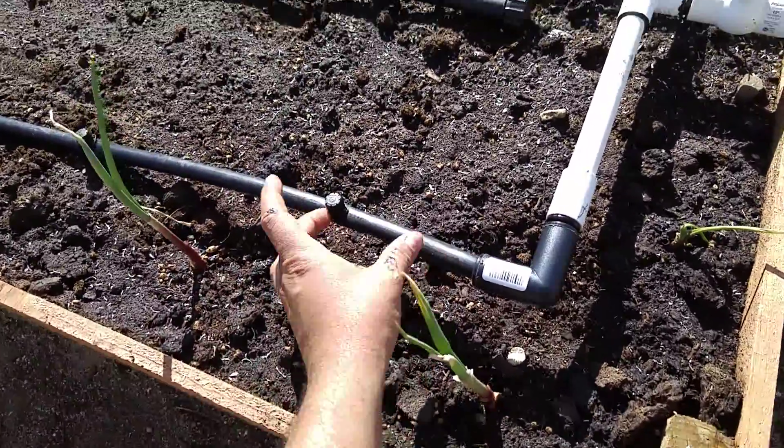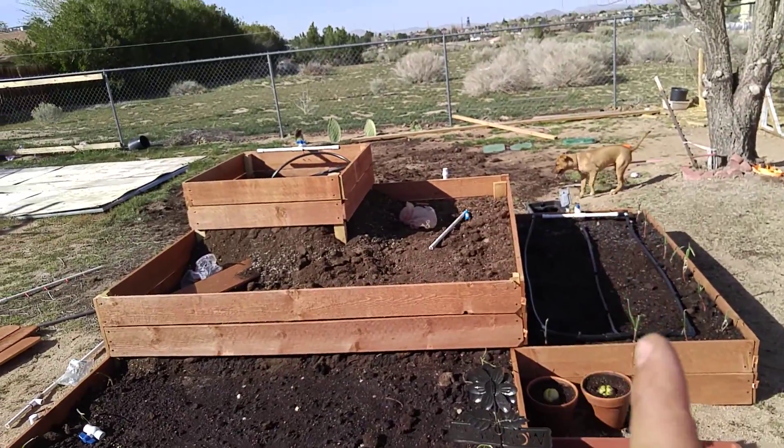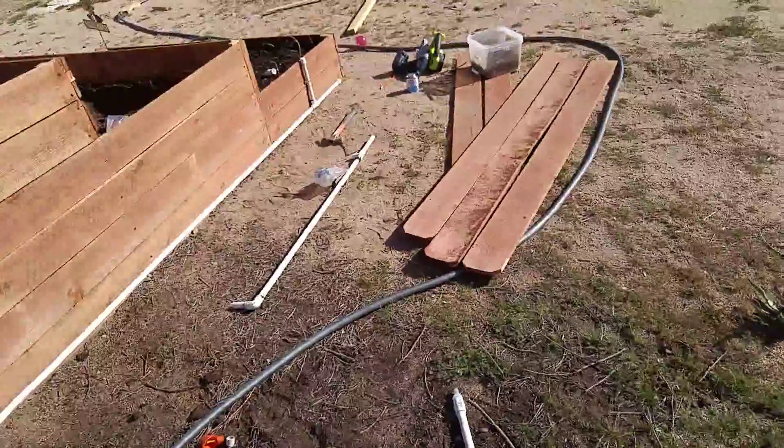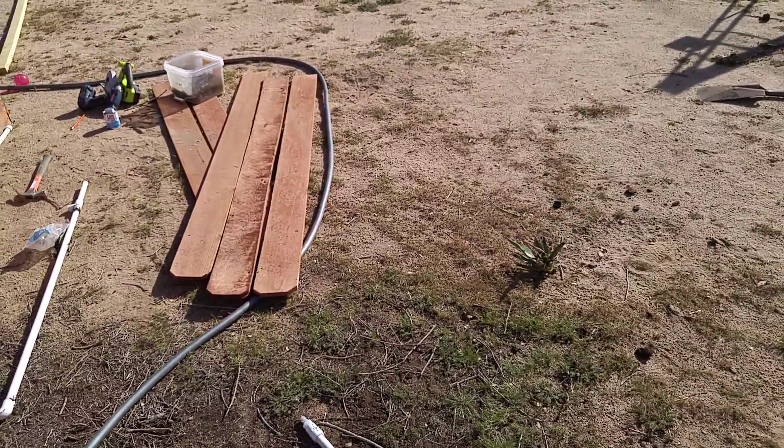So what we did is — this is going to be our main pipe here. It's going to control down here, and then this is going to come up here and connect down here with the timer. Then it's going to go four ways, actually — it's going to come up all the way down here.